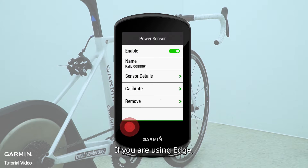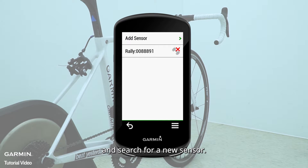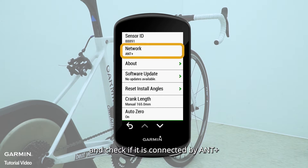If you are using Bluetooth, please disable the Rally sensor that's connected by Bluetooth and search for a new sensor. Connect to another Rally sensor with the same name and check if it is connected by ANT+.